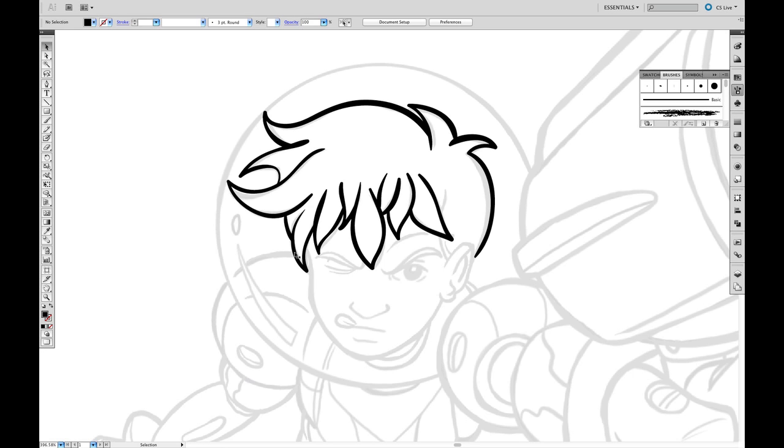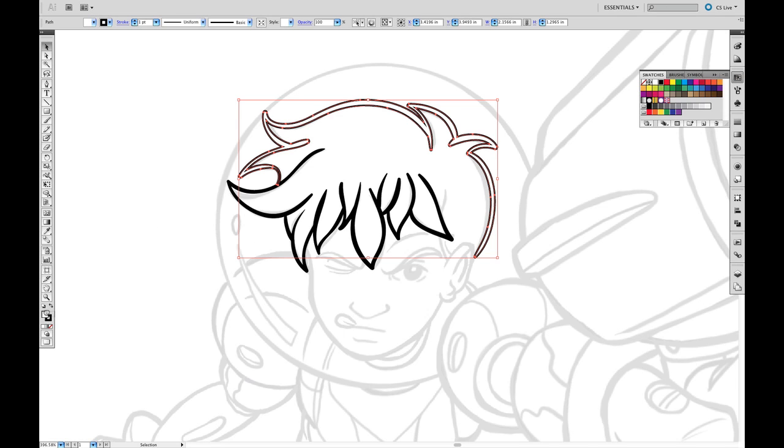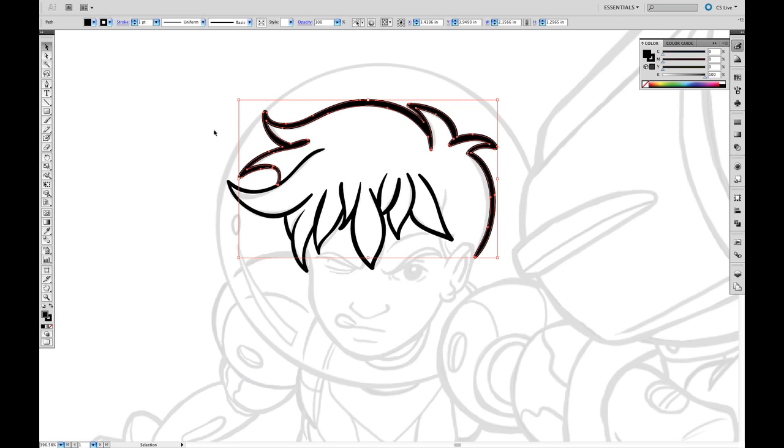Later on, if I come back and want to have a thicker stroke on these ones, I can go and adjust the line and make it thicker that way. Whereas if I want to do something with this, I'll have to add a stroke to it, and increase the point size on that stroke to get a thicker line. And that's how you would adjust the width of this one.